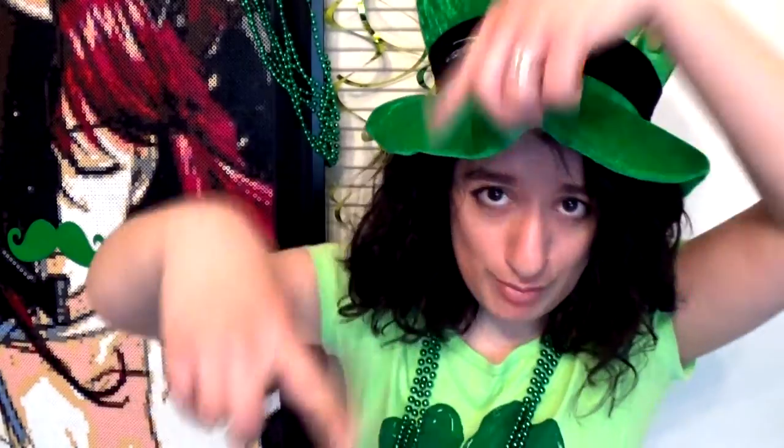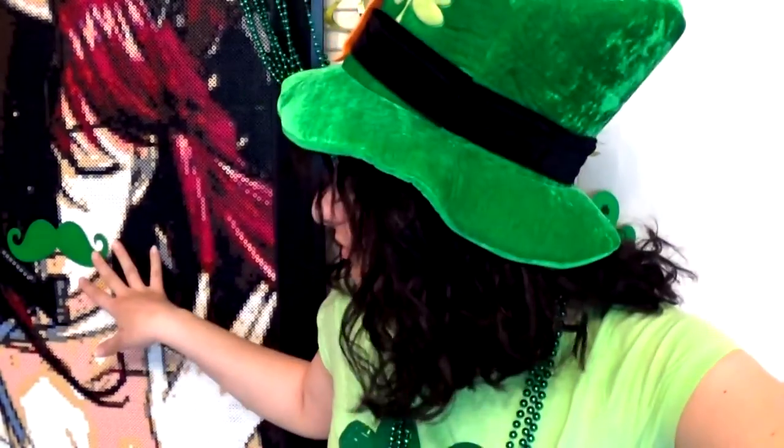If you like this video, give it a thumbs up. If you have any suggestions for drinks or any weird foods that you want me to try on this channel, please leave a comment or suggestion down below and I will take a look at them. You guys are awesome. Don't forget to subscribe and I will see you in my next video.